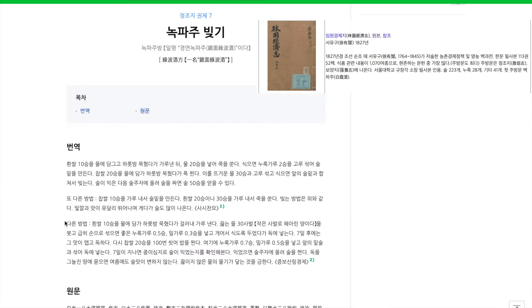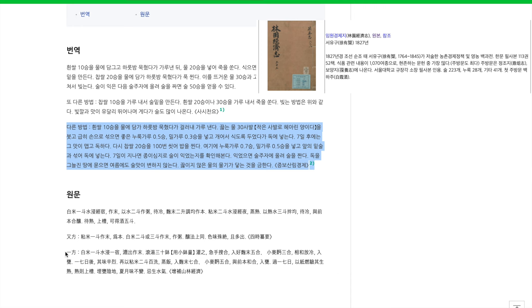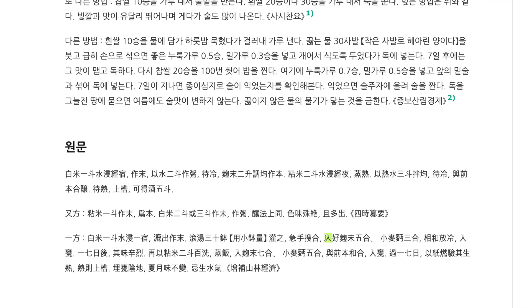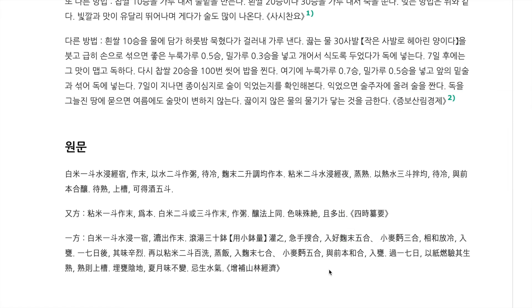And another four kilograms in the third stage. Here's a historical recipe written down in 1827 — something called nokpaju. For the third method, you can see there are two additions of nuruk. This character is for nuruk, a Chinese character. The first addition is five units of nuruk powder, and then a second addition a week later of seven units of nuruk powder. I just wanted to show that adding nuruk in multiple stages is not out of line — it's okay to do this.